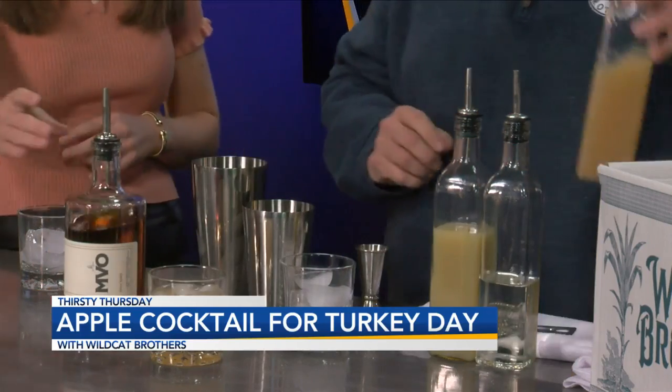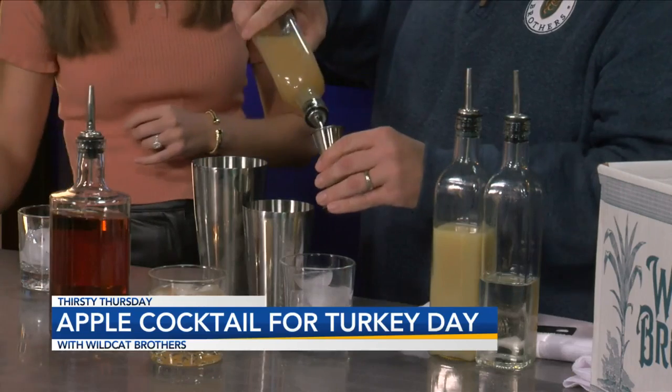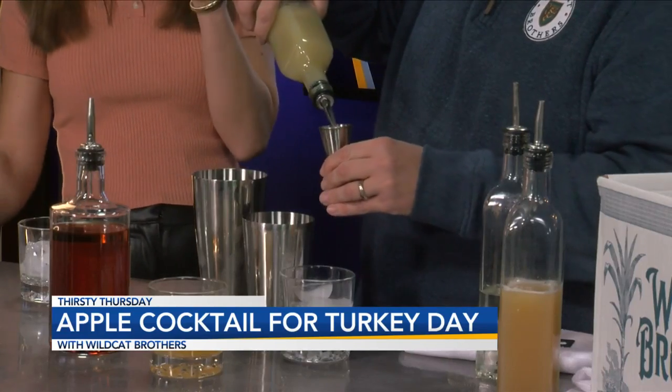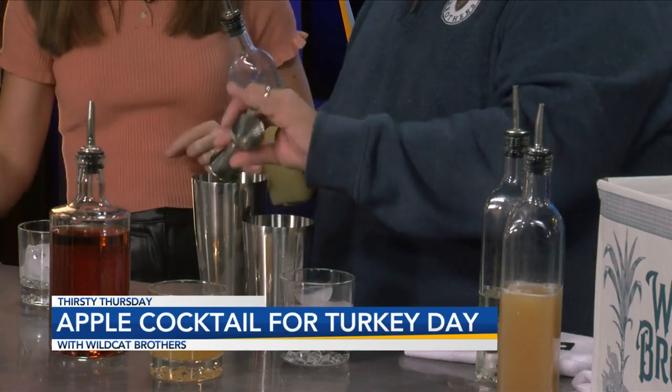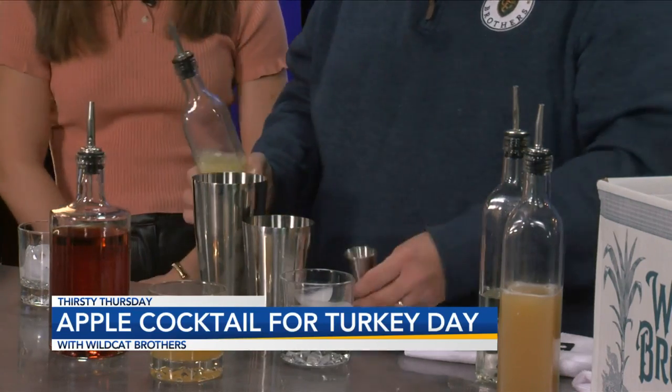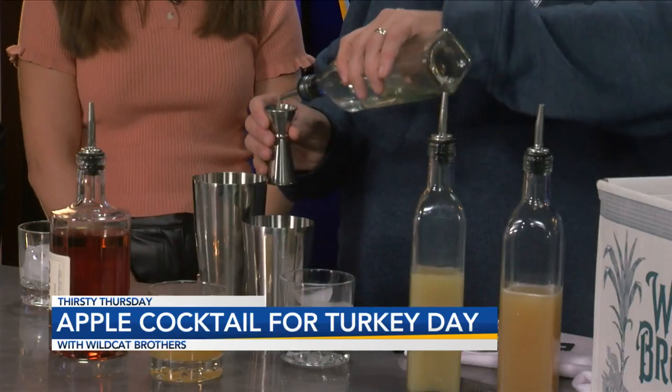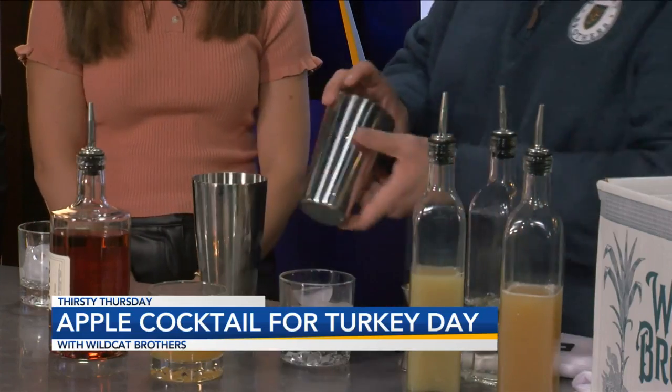Now let's go to the juices. This is apple cider — pretty color too. We're going to do one part apple cider. I'm using big portions here, and when I talk about parts, you can use anything as a part — whether it be a shot glass or larger — we're making drinks for three people. One part lemon juice is going to add a little tartness, and then we're going to do a half part of simple syrup, which is half sugar and half water.